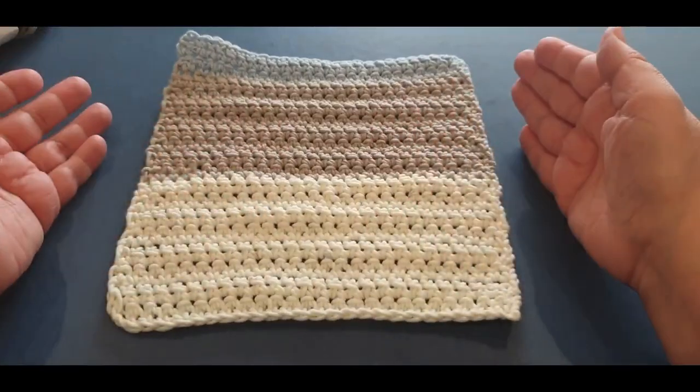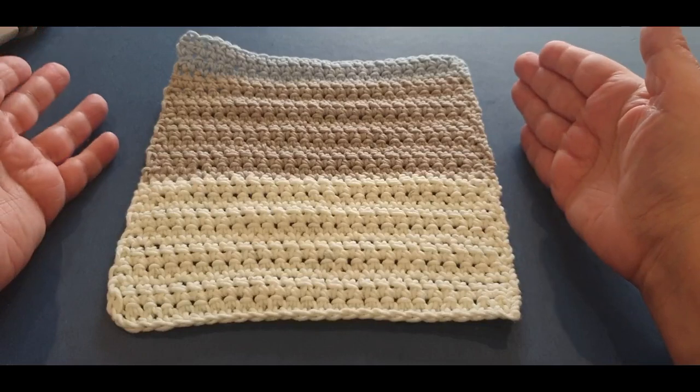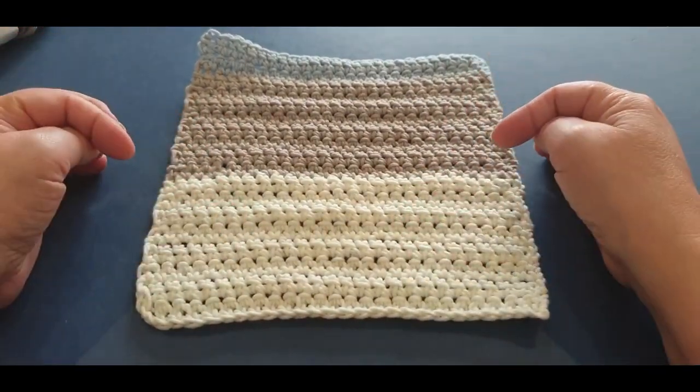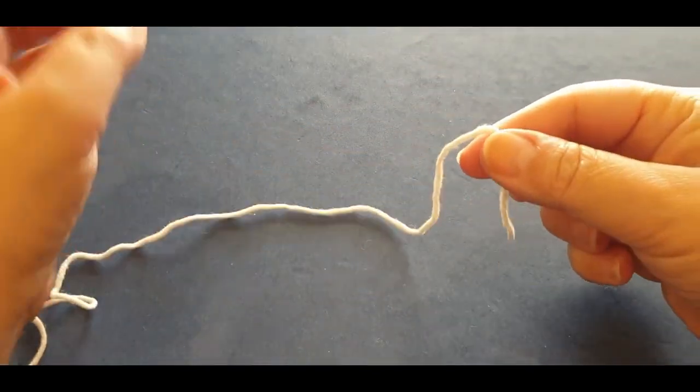Don't forget, we have lives here on Wow Crochet Wednesday afternoon at 4pm and Saturday morning at 10am Melbourne Australia time. Join us there and we will discuss the weekly projects that we make, including your washcloth. Thank you so much for watching and good luck with your cloth.